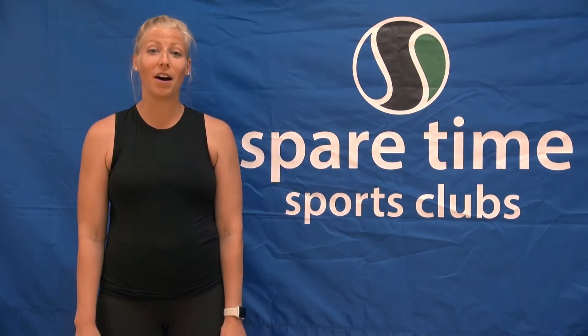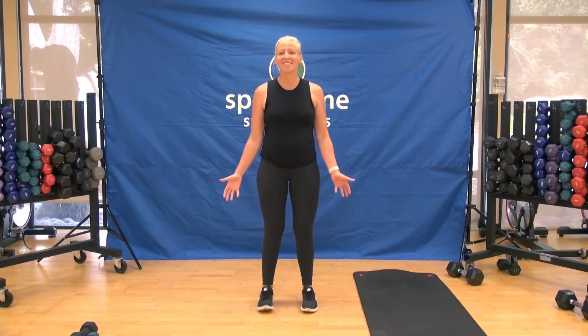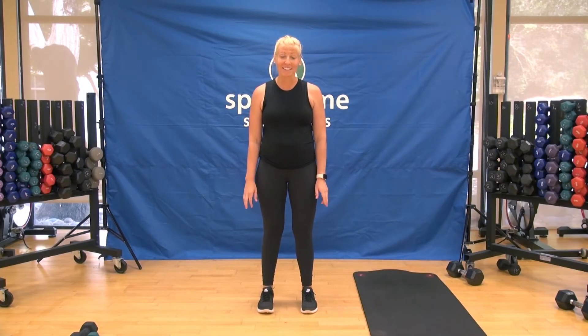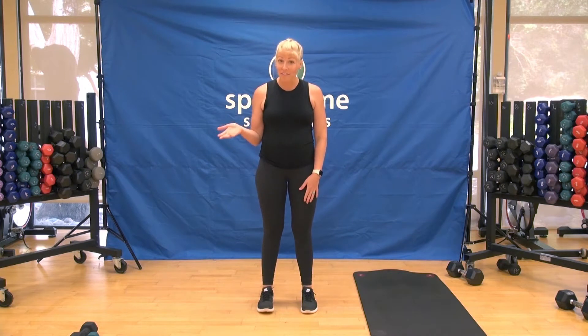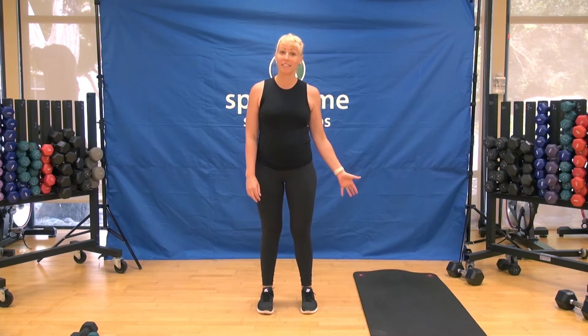This class is called Full Body Strength. For this class, you are going to need hand weights — it's best if you have a set of heavy hand weights and a lighter set, and I will tell you when we want to use the different weights. You will also need a mat or something to kneel on.